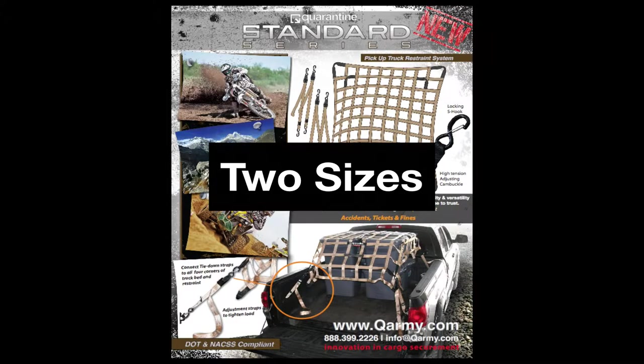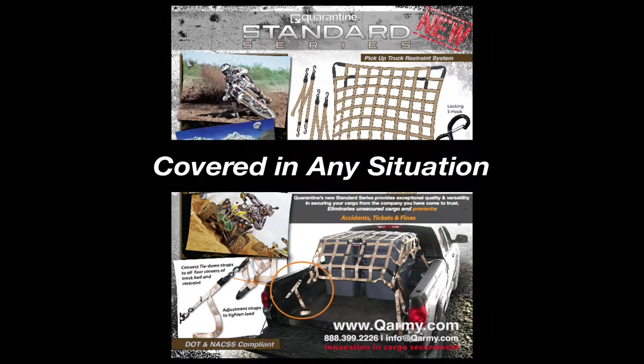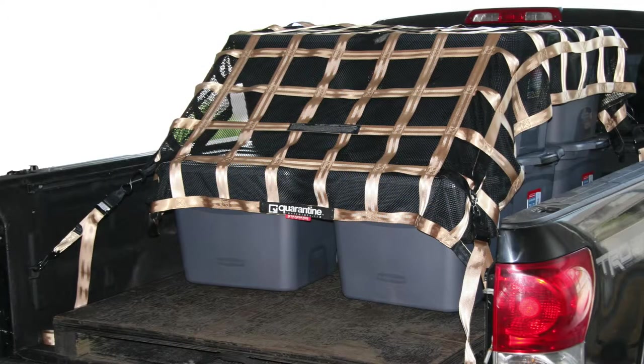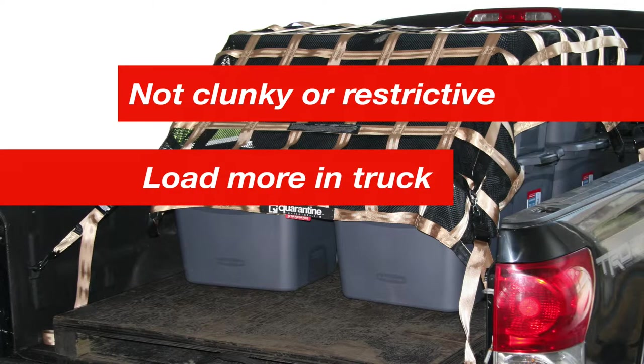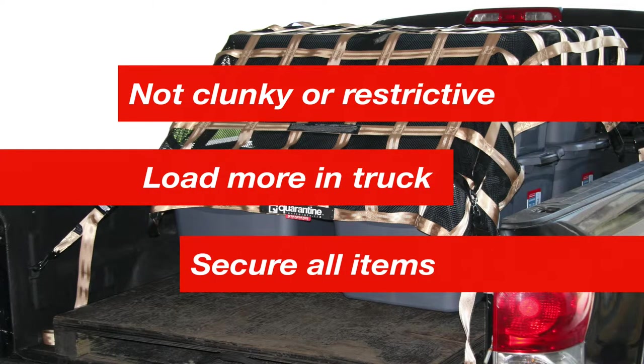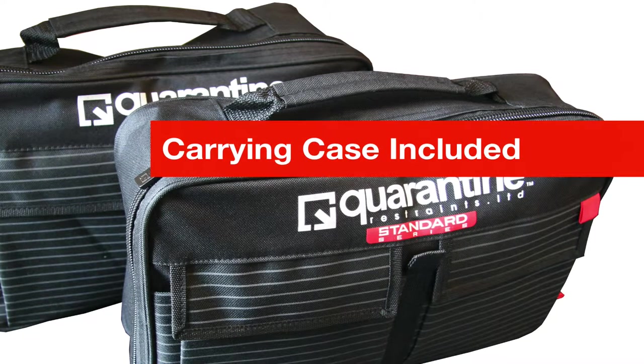Both styles come in two different sizes to cover any size truck — short box net and long box net — and along with the variable height adjustment, you're covered in any situation. Unlike tonneau covers or caps, the Cargonets are not clunky or restrictive and allow you to load more in your truck and maintain security of all your items. You can even pack them neatly away in an easy carrying case when you're finished.